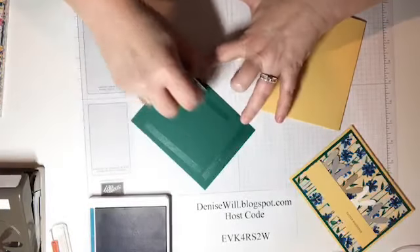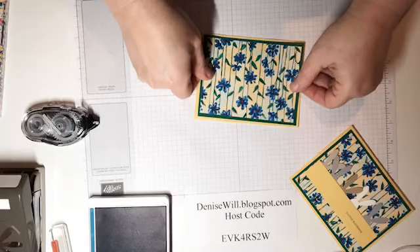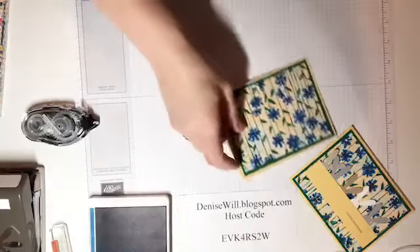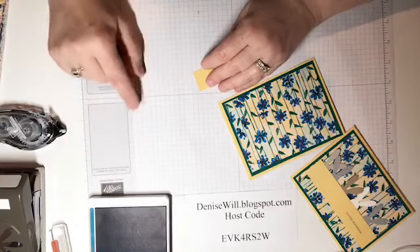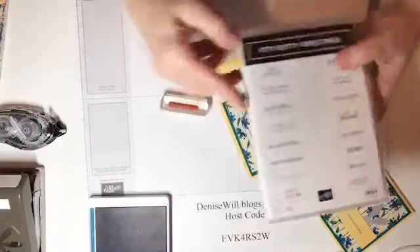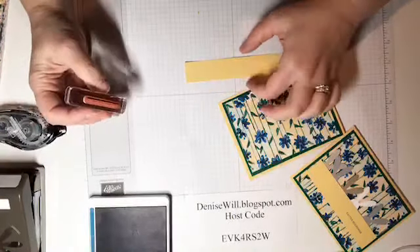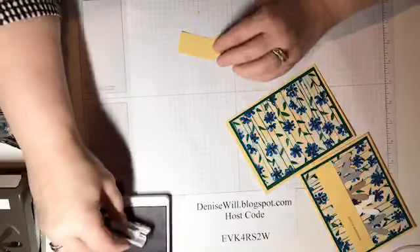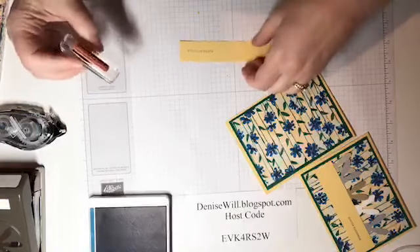This is a quick little project. The little strip across the front is So Saffron, 1 by 5.5 inches in size. I'm using a greeting from the Itty Bitty Greetings stamp set — this one says 'Easter Greetings,' but you could put any greeting you wanted. I'm glad to see that Itty Bitty Greetings is carrying over into the new catalog. The ink I used was Blueberry Bushel.